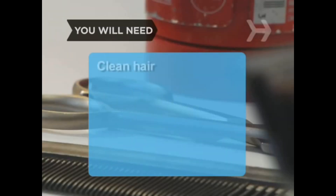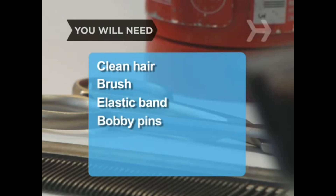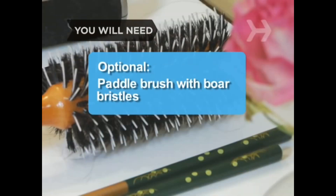You will need clean hair, a brush, an elastic band, and bobby pins. A paddle brush with boar bristles is recommended.